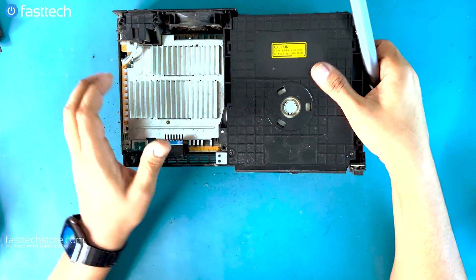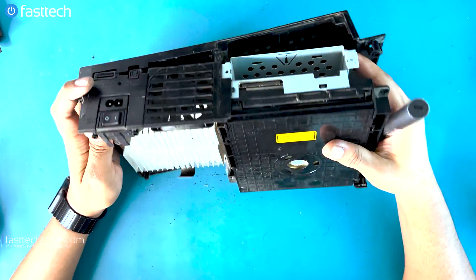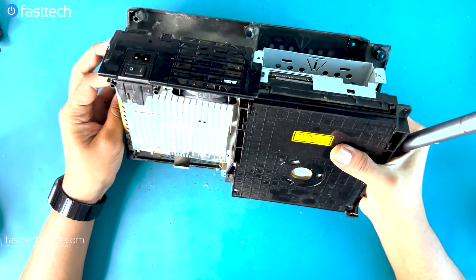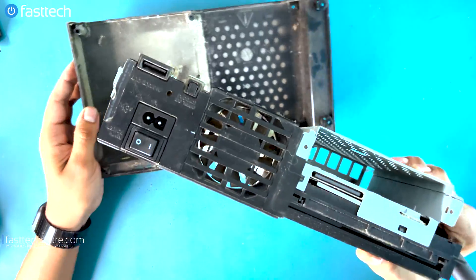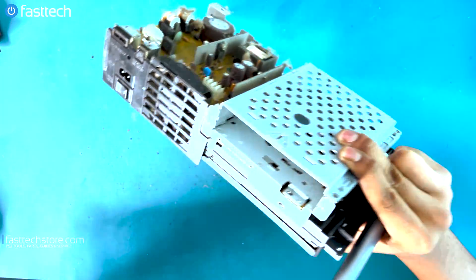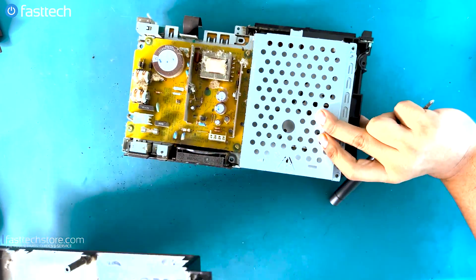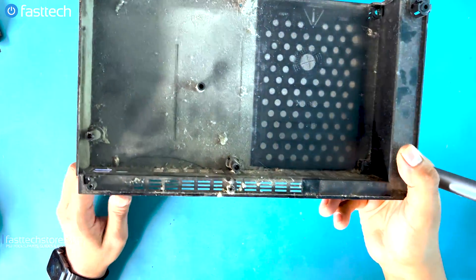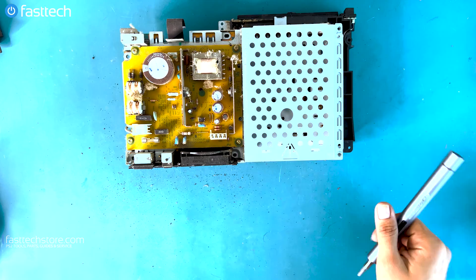Now I'm going to remove the motherboard and the disk drive assembly and everything else, along with the power supply assembly, out of the case. There are a lot of dust bunnies in there — the case is really filthy as well. We're going to clean that out.